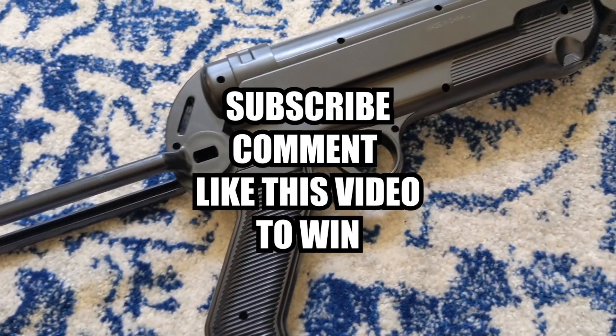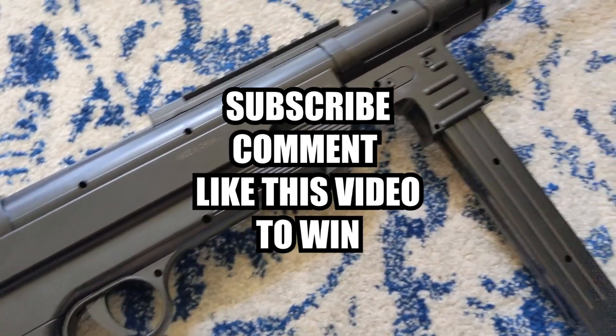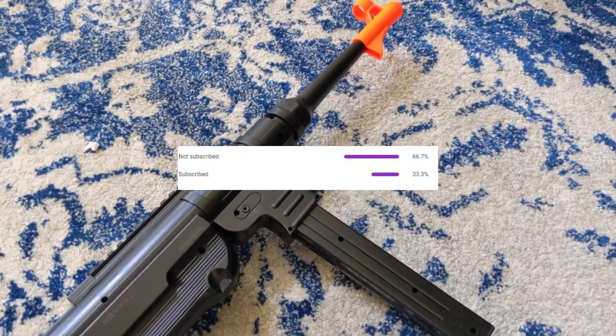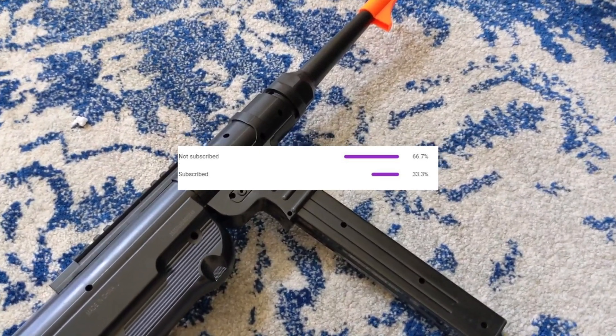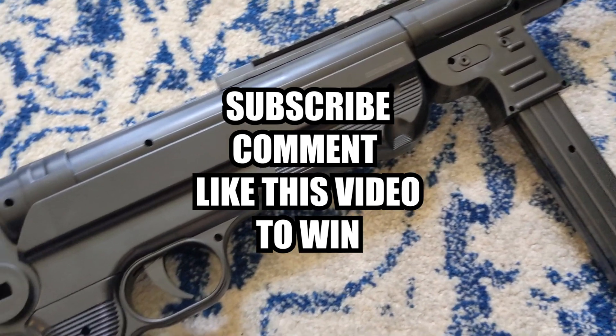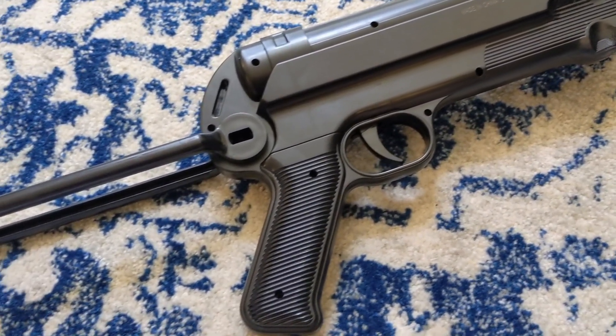To enter, subscribe to my channel, like, and comment on this video. Let me know what airsoft gun you want me to review next. I noticed that 66% of my viewers are not subscribed to this channel, so make sure you hit that subscribe button — that's the easiest way to know when my next video comes out and when I do giveaways. Now on to the review.